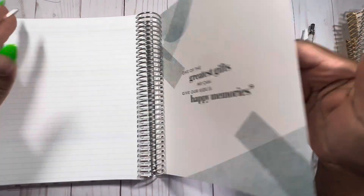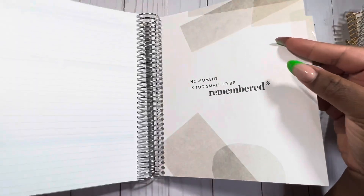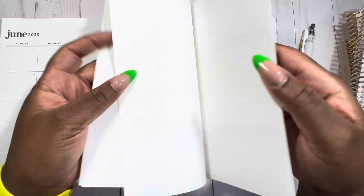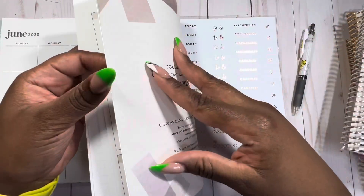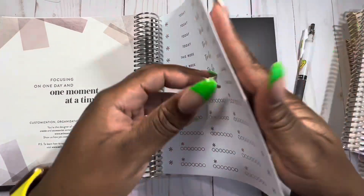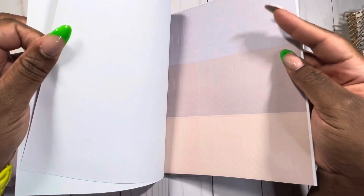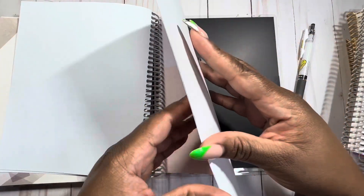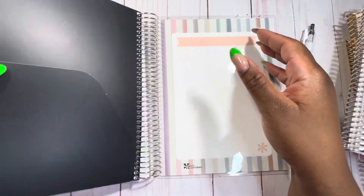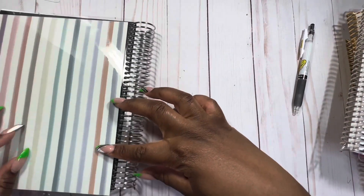It starts in July through June, which is considered the end of the academic year. In the back you have lined note pages, a following-year calendar, some stickers like in EC planners, and color dots for each month's color scheme. There's also a black folder pocket on both sides in the back. That's the end of the family organizer and I can see myself doing so much with it.